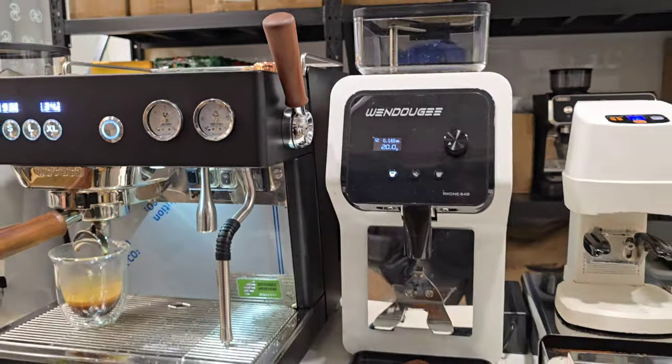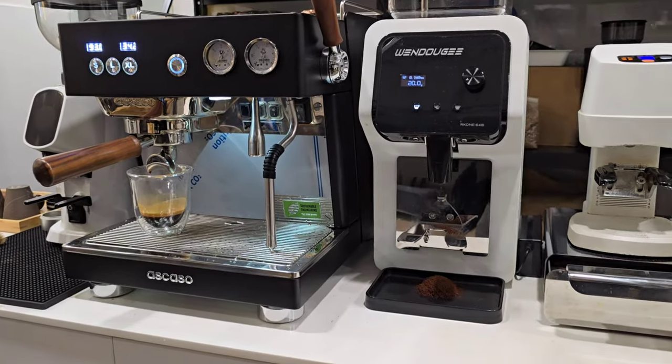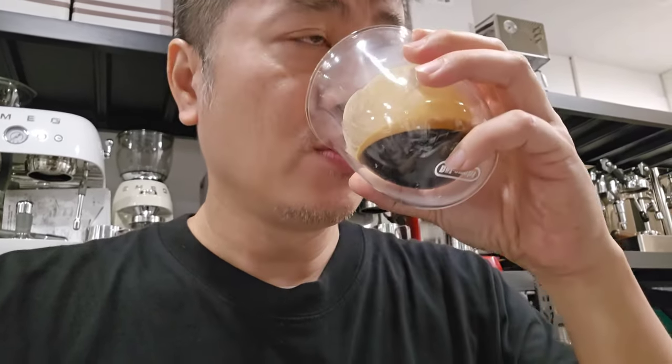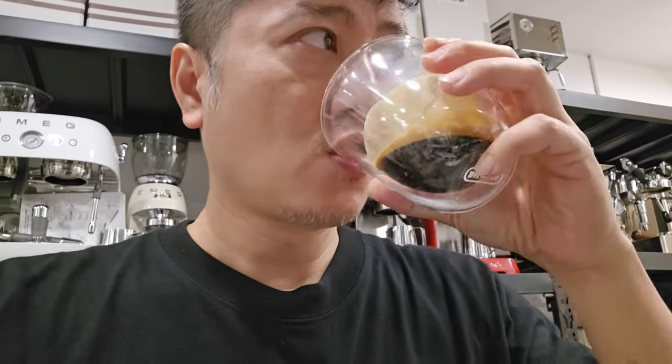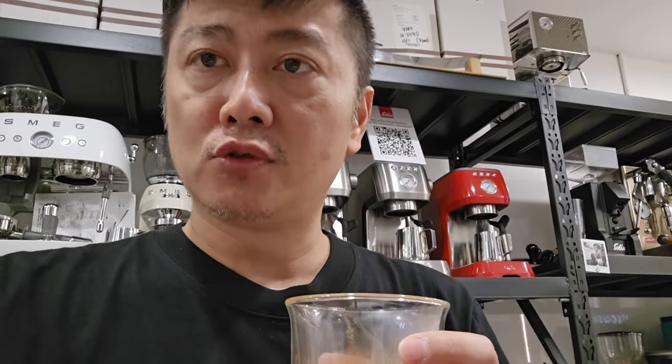Now let's taste the espresso. The blend today is our Harmonic Elegance. It's a very balanced blend — a little sweetness at the back, very chocolatey and nutty. It's a medium roast, and the sweetness is really popping now. Besides the chocolate and nutty base, it's really sweet. This blend uses Mandheling from Sumatra and a coffee from Brazil — two different origins we've blended together.